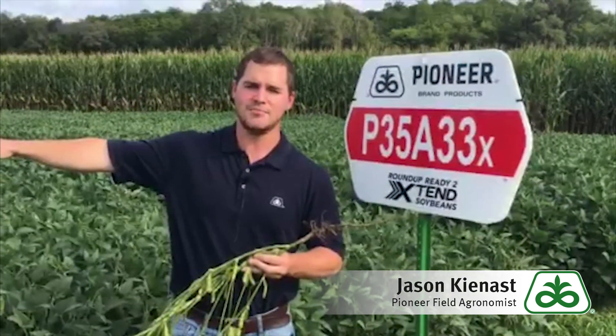When we think about placement of this bean, we're going in good yield potential bottoms as well as high fertility ridgetops.